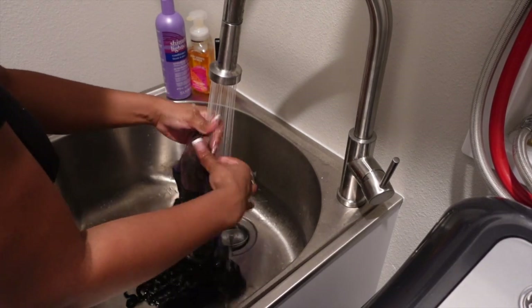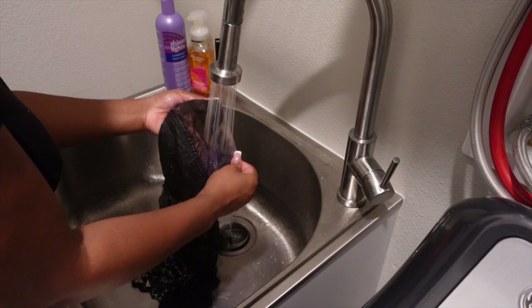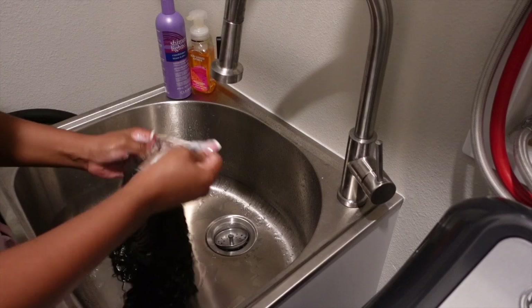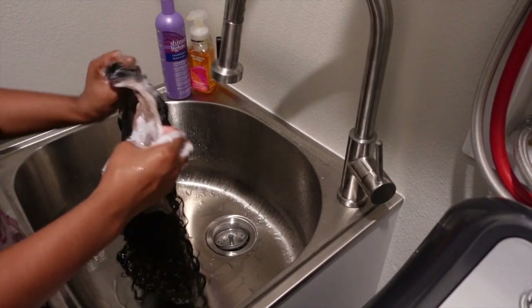So after about a half hour, I came back in and I'm just gonna rinse out all of the Shimmer Lights and as you can see, the lace definitely toned down a lot. Now I'm just taking some shampoo, getting all that product off the lace and then I'm gonna go ahead and shampoo and condition my wig.